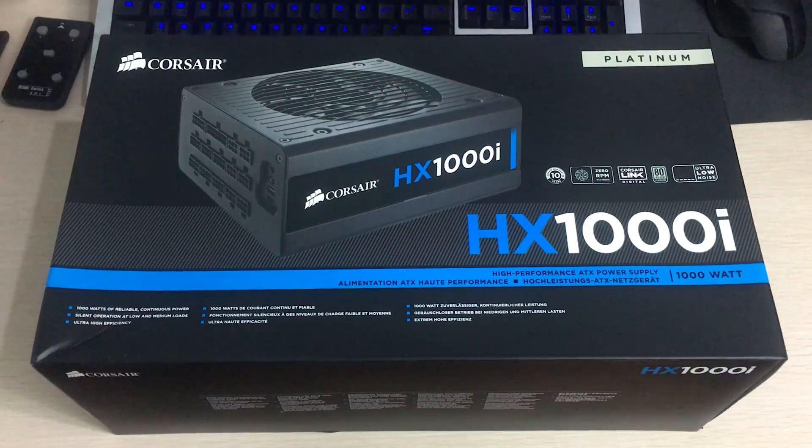Hey everyone, it's Owen here from OTEC and today I'll be unboxing the Corsair HX1000i Platinum rated power supply. This is a really high-end power supply from Corsair.